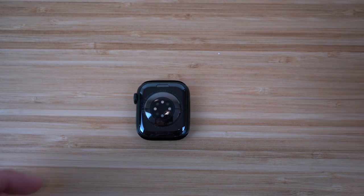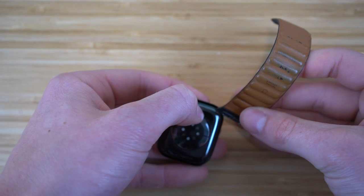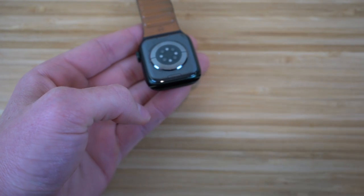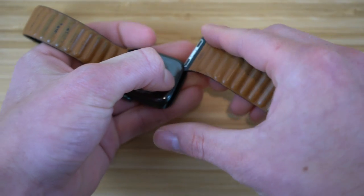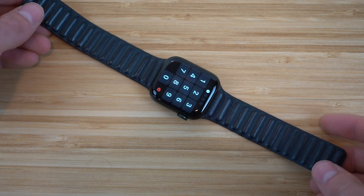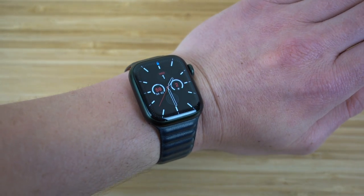To attach the Apple Watch bands — they come in two parts — you'll see there's a little button on the Apple Watch. Hold that down and slide in the band. That's the first part. Then do the same thing on the other side: hold down that button and slide in the other Apple Watch band. To connect it to your wrist, just flip the watch over, wrap the bands around your wrist, and they're magnetic so they stick to one another.